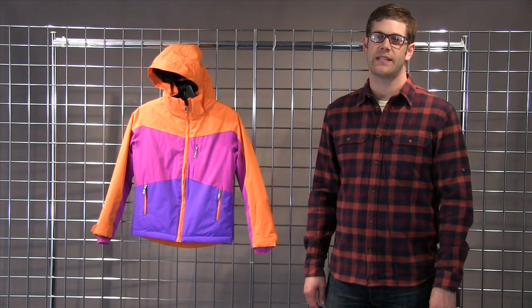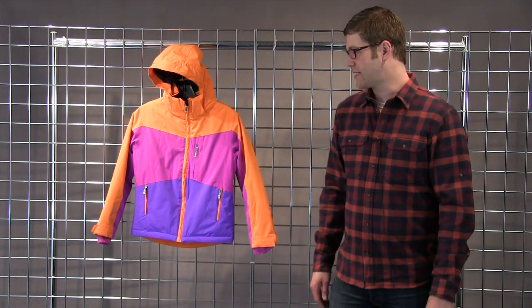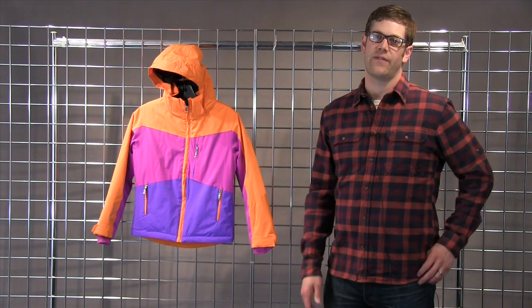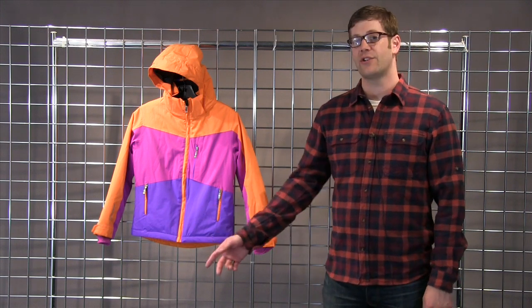Hi, this is Bill with Sunice for WinterKids.com. Here we have the Junior Kiley Jacket. The Kiley is a great ski piece — color-blocked, it's fun, bright colors, four-way stretch fabric here, also insulated, it's waterproof, it's breathable and fully featured.